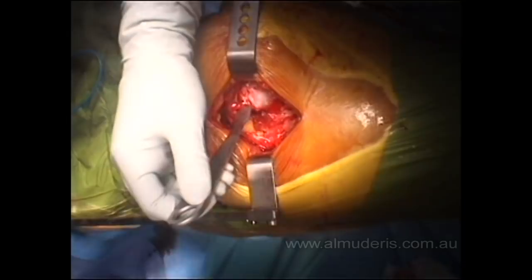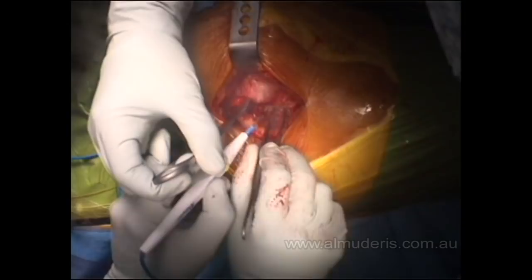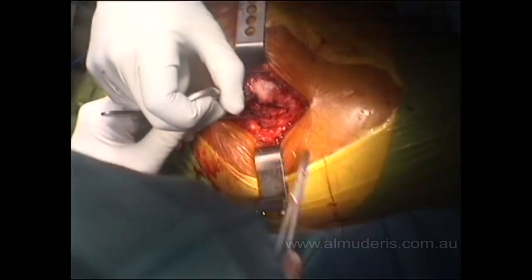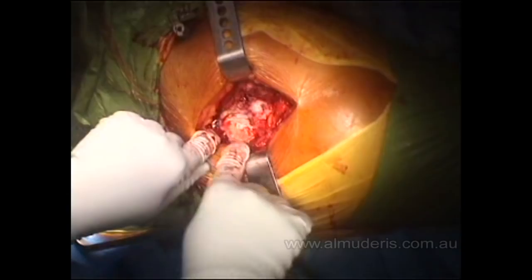This is the quadratus femoris, which is very large in this patient. There is usually a vessel at its superior portion. Once the lateral rotators are identified, go through them with the diathermy, then place a stay suture in the lateral rotators. The hip is then dislocated and the femoral head is on view.